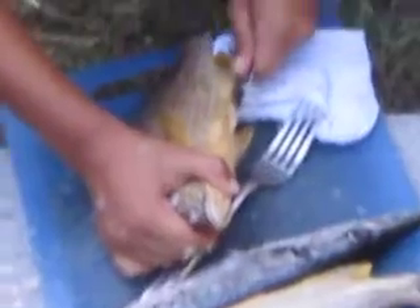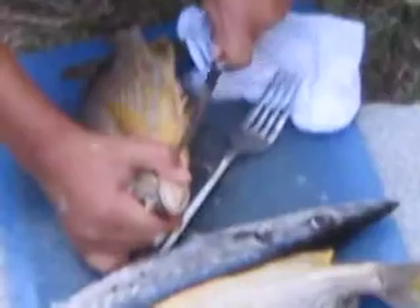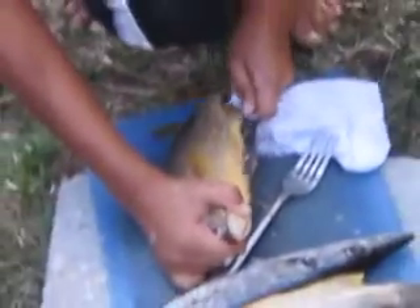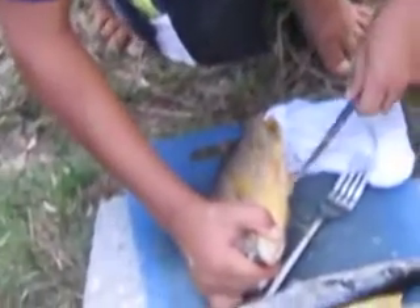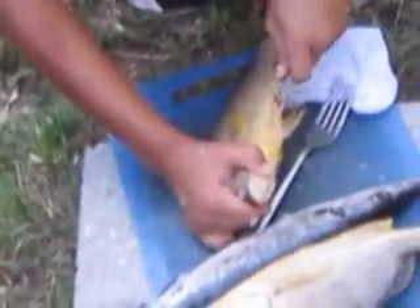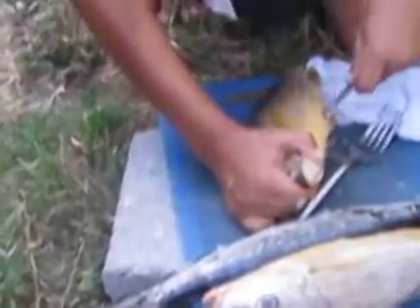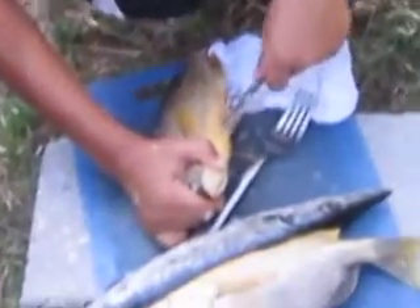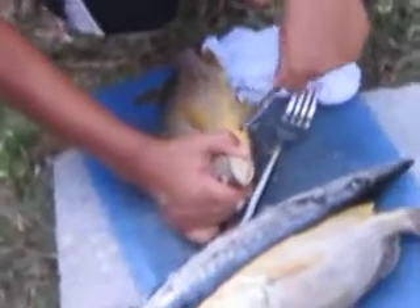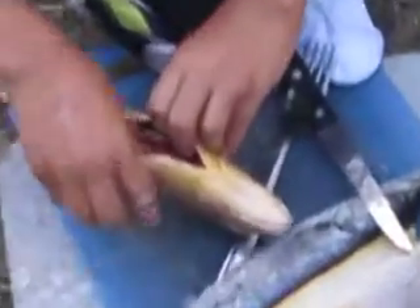Now he's making a cut along the bottom of the fish. You're the one who wants us to demonstrate — and then you take that out.